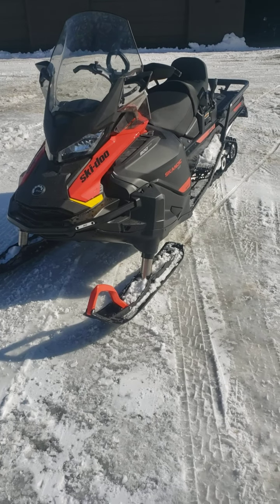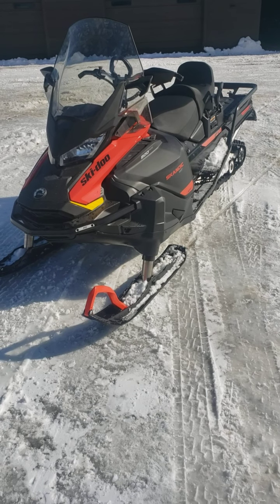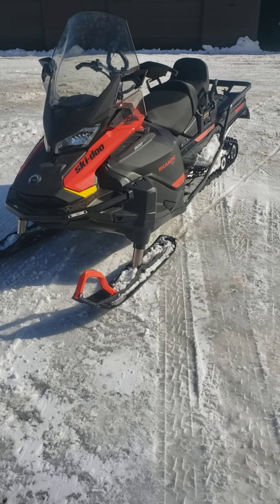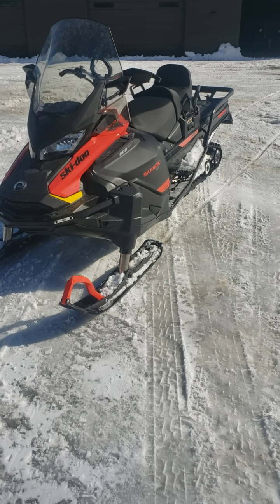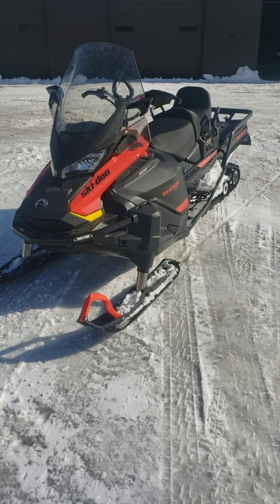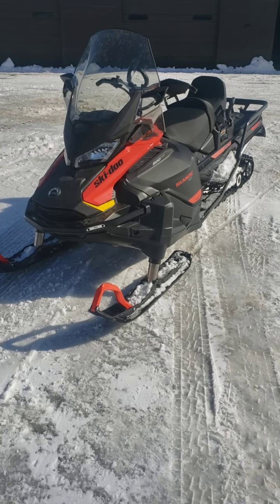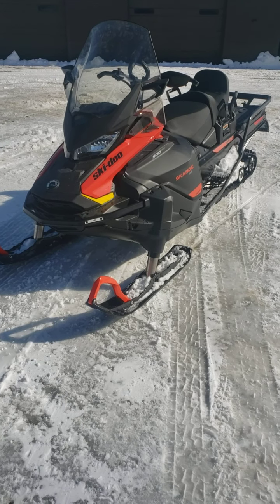I've put it through its paces today and I'm pretty darn impressed with it. I've driven the XU Scandics quite a bit — this one's fairly similar, but I think you sit a little bit higher and slightly more forward, which is actually quite welcome. When you're towing a load it tends to want to pick the front end up, but sitting more forward makes it a lot nicer for turning and doing the sharp turns we have to do with our grooming equipment.